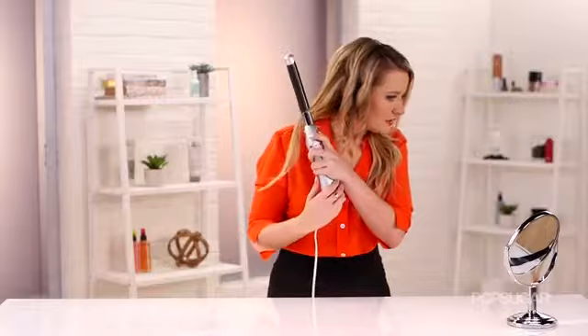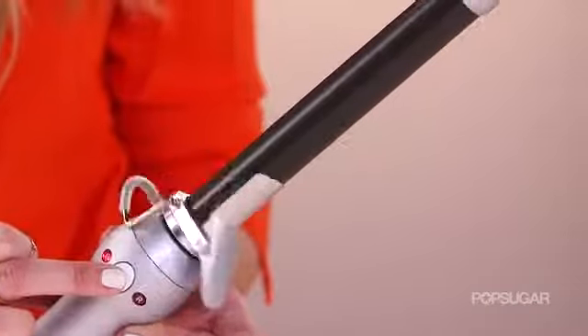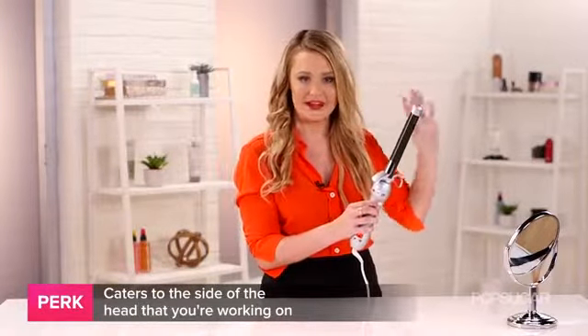I am really satisfied with the curls that I'm getting, because they look a little bit like ringlets, but they're going to fall and create a really nice wave. Now that I'm moving on to the left side of my face, I am going to press the L button, and what this is going to do is make sure that when the barrel spins, it spins away from my face on this side.